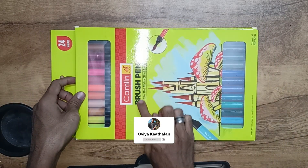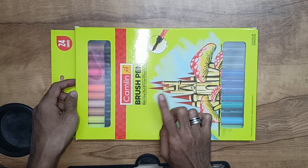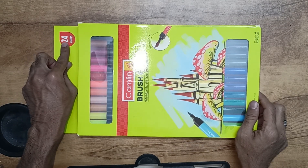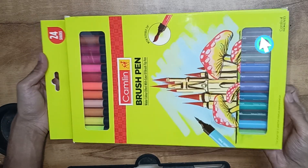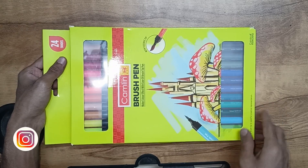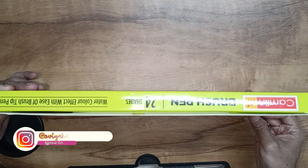This is the overall outlook box. We are reviewing the 24 Shades and 15 Shades. Let's check the link in the description. We have 24 shades in the top and bottom.